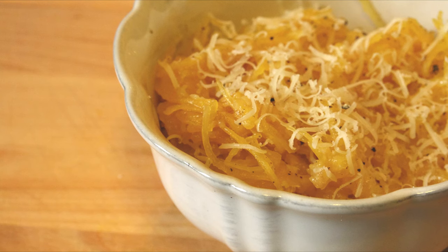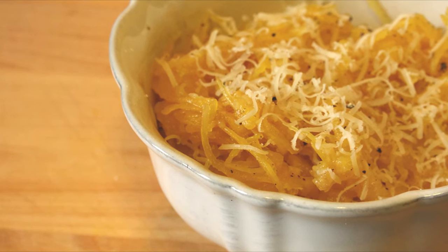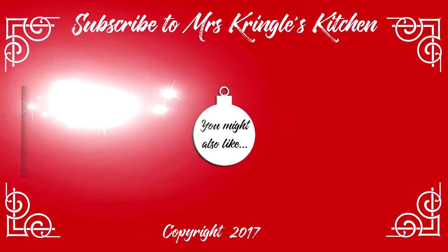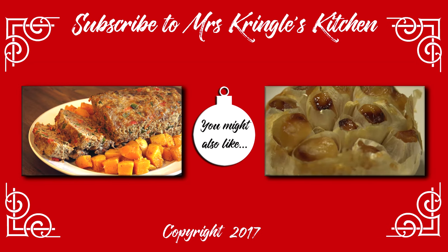It's a great dish to have if you're looking to cut carbs, and the options for seasoning it to your taste are endless. If you like this recipe, give it a thumbs up and don't forget to subscribe and click the bell under the video to be notified when new videos are live from Mrs. Kringle's Kitchen.